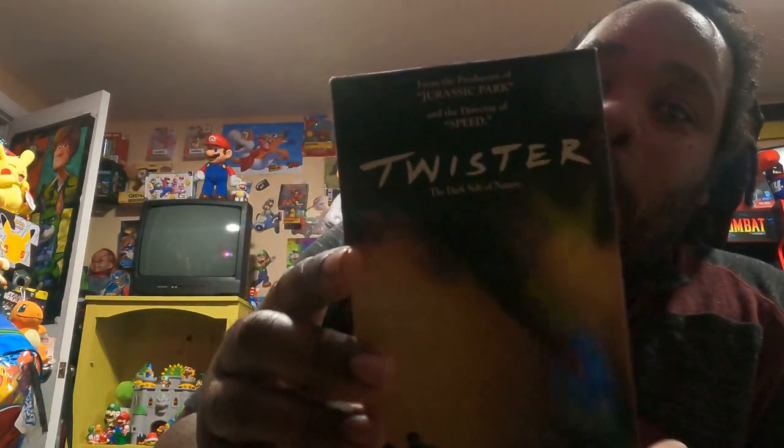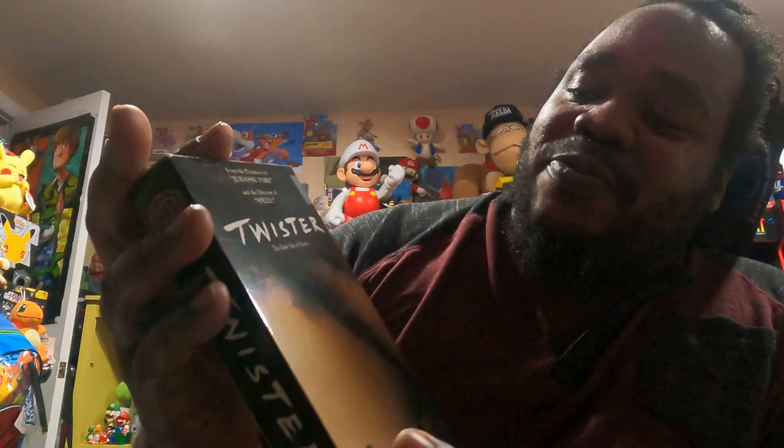And I got my mom's favorite — Twister. Rest in peace, Mom. This is my mom's favorite right here. I'm glad to add this Twister to my collection of VHS tapes.